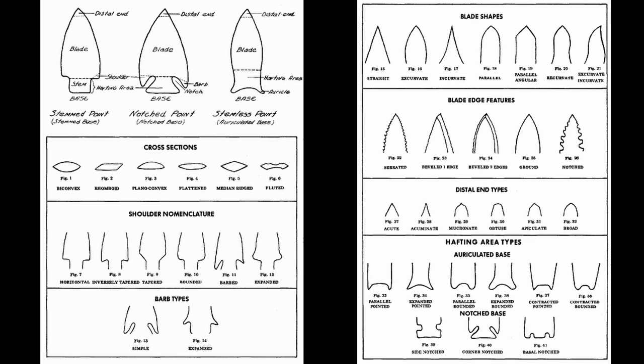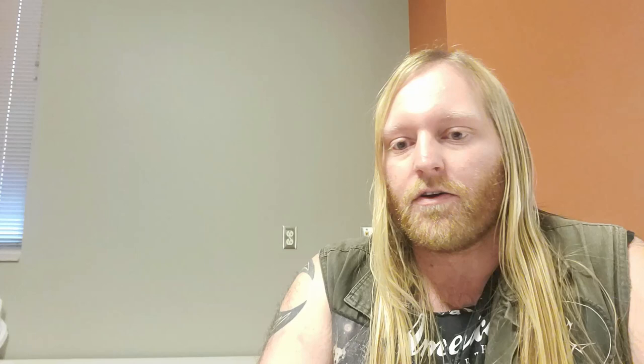The proximal end might be stemmed, notched, or lancelate. Lancelate just means that the blade comes down somewhat parallel until it meets the base, and there's not a notch or anything like that. Usually on lancelate points, the area that's going to be wound is ground down on that lowest inch or two so that the blade doesn't end up cutting the sinew or whatever cord has been used to wind the point onto the haft. If it's notched, it can be side-notched, corner-notched, or basal-notched. If it's a stem type, that stem can be expanding, contracting, or straight-sided.